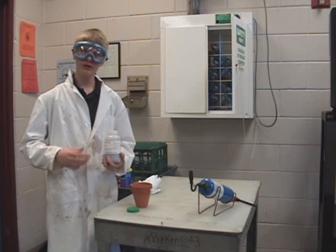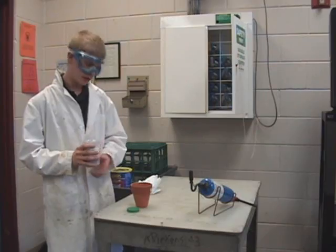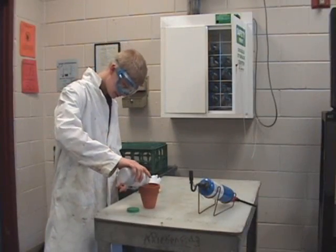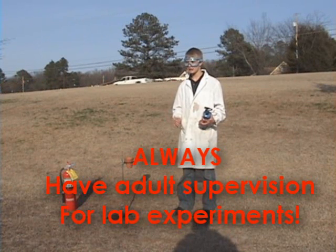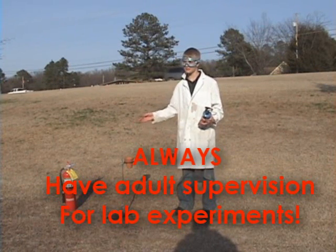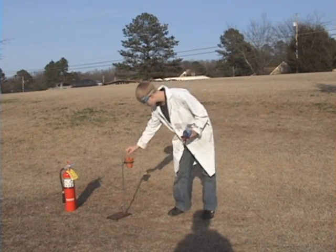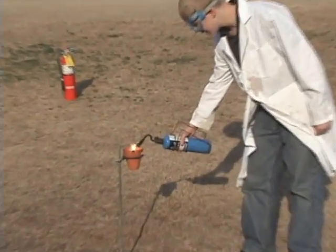Now pour around 250 grams of Thermite mixture, which includes iron oxide and aluminum metal, into a clay flower pot. Remember kids, don't try this experiment inside. Keep a fire extinguisher handy if something goes out of hand. Place the starting stick inside the Thermite, proceed to lighting it, and run!